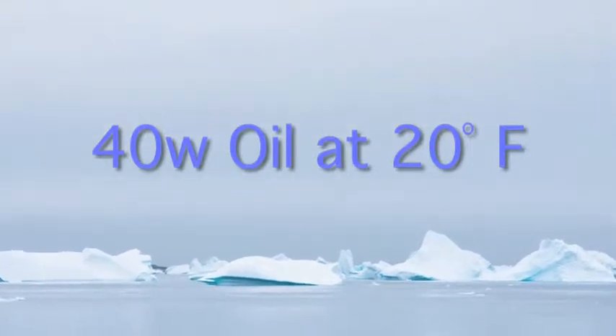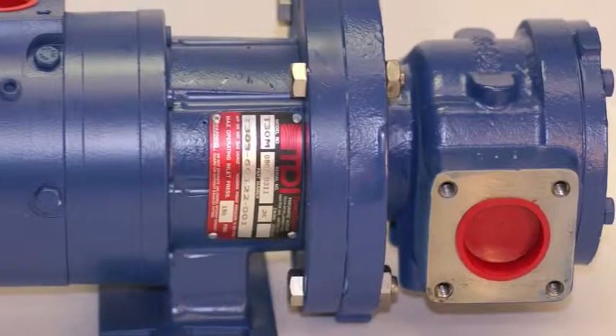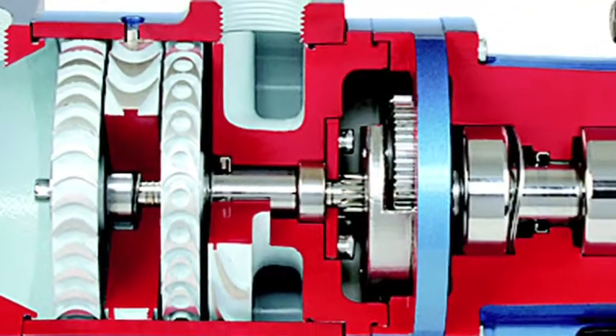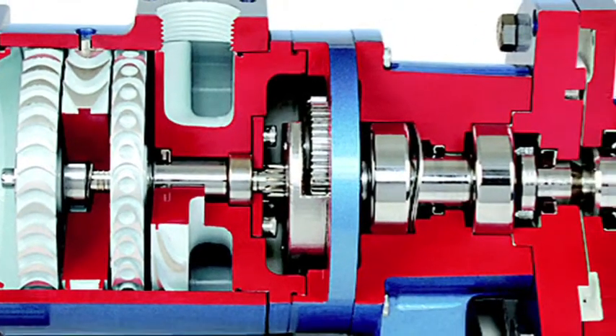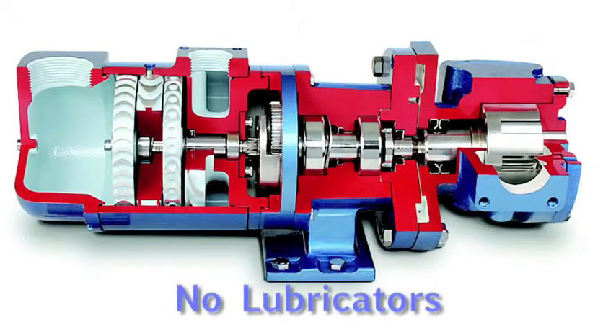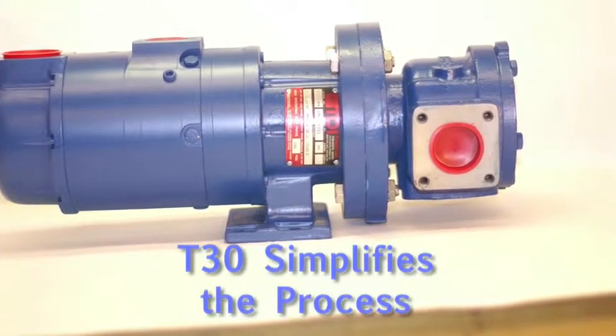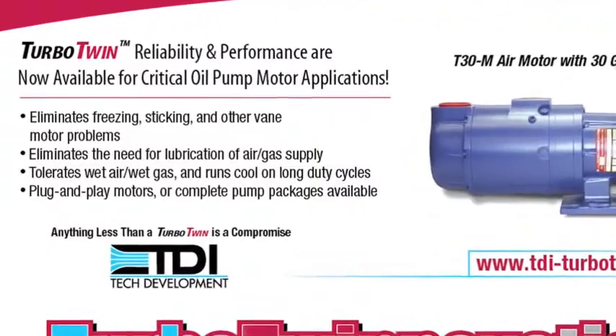Using a turbine motor versus a vane motor, you eliminate any contamination due to the lubrication required in vane motors. This is a product that eliminates lubricators. The T30ML simplifies the lubrication process — with no lubricators, there's no maintenance. You'll spend less time and money on coalescing filters, dryers, and air treatment.